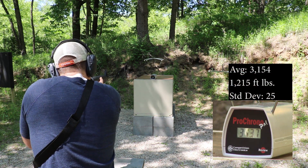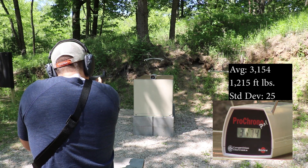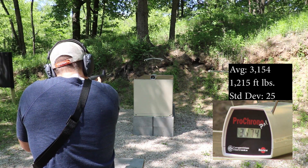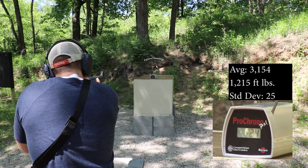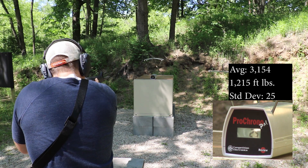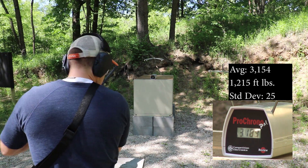20 inch mix master with a 1-in-9 twist readings: 3137, 3174, 3174, 3174, 3174, 3189.